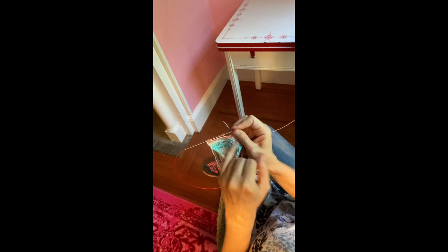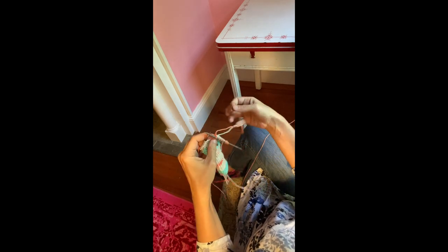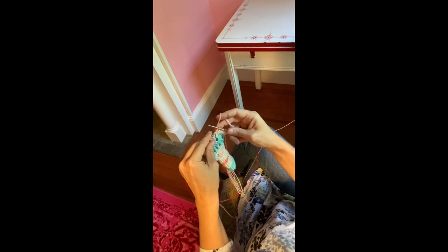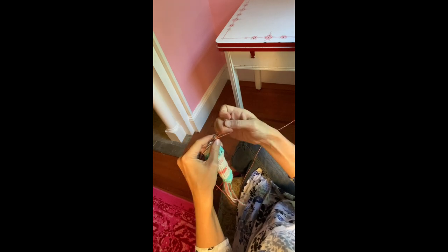What I actually do on the way back is I'll do one more on the wrong side just to really lock it in. I'll show you one other way that's actually very similar to how you tack your colors down when doing colorwork.